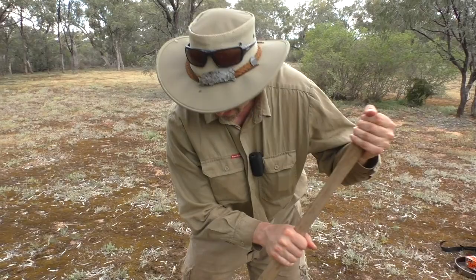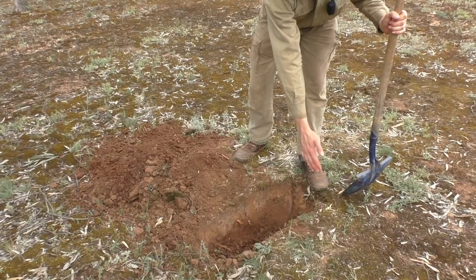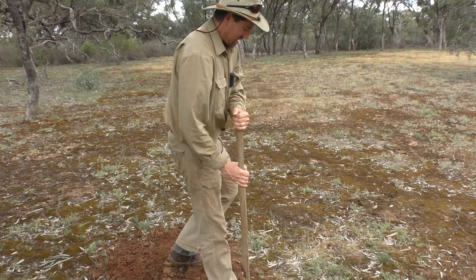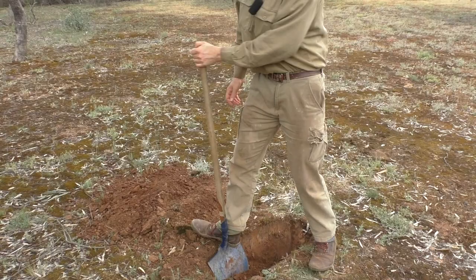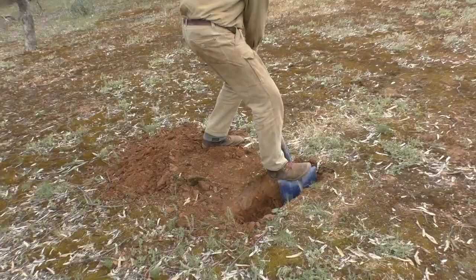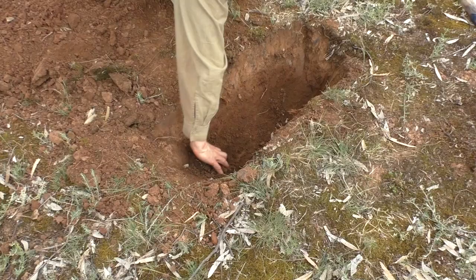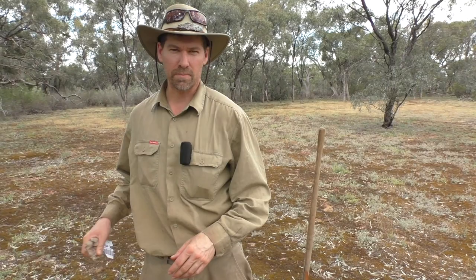Another thing about the trench fire is it gives you a natural shelf. Instead of building something up around the sides to lay your implements on, you can literally lay them across the dirt and that's your shelf. That saves you carrying extra gear, which is always good in a camping or survival situation. I'll just square off the bottom — that gives you more room for coals.